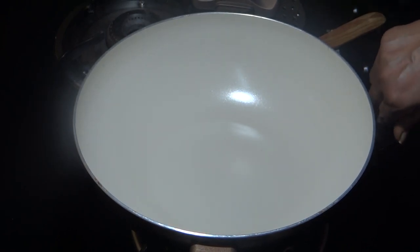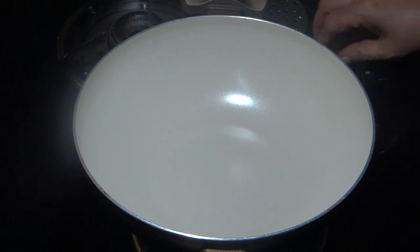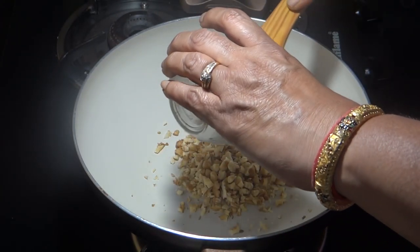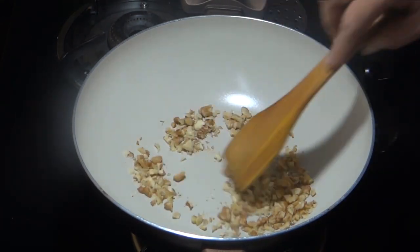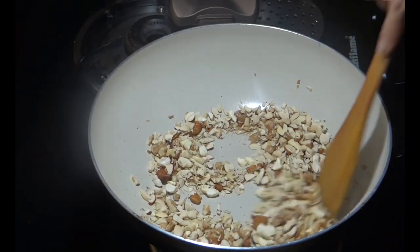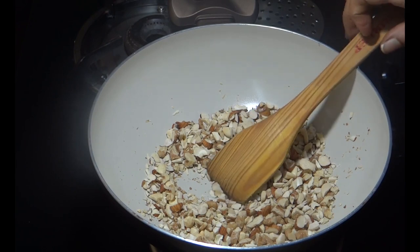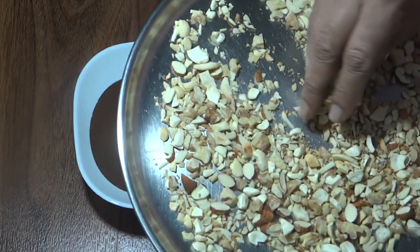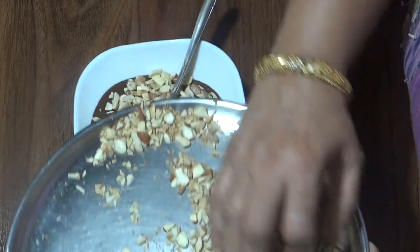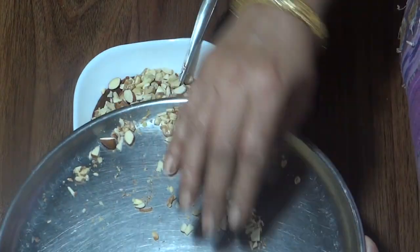I am on the gas flame and we will roast these dry fruits. This is hazelnut sauce — with this the flavor is very good. We will add some of these dry fruits. I will roast the dry fruits for about 1.5 minutes. Now I will turn off the flame and add the dry fruits to the hazelnut sauce.